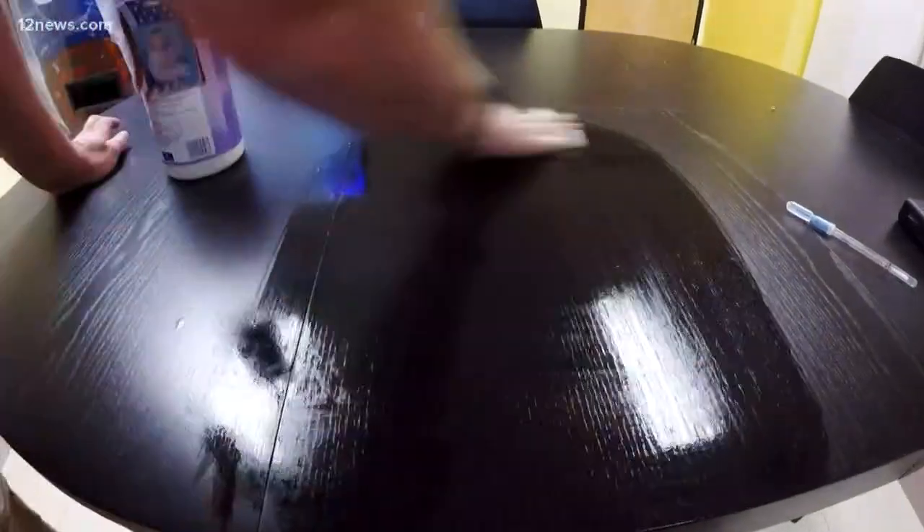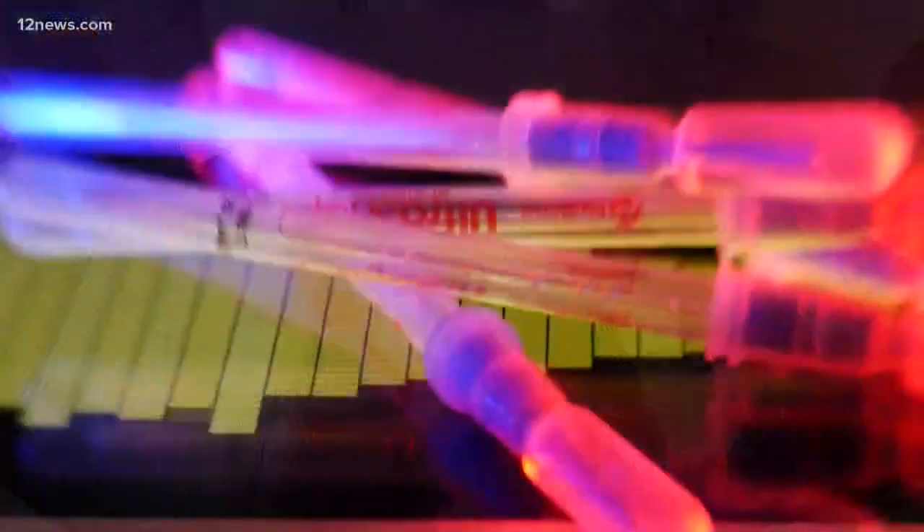And yes, we know you're not supposed to use hand sanitizer to disinfect tables, but it should at least bring those numbers down. The unsanitized part of this desk comes in at 304.